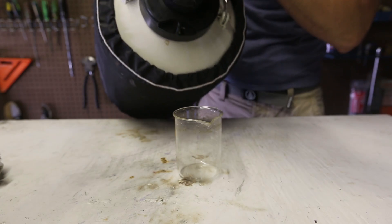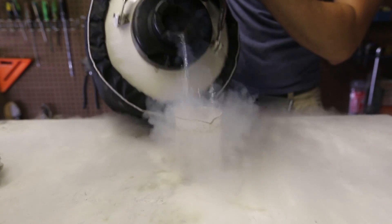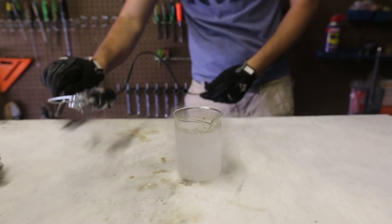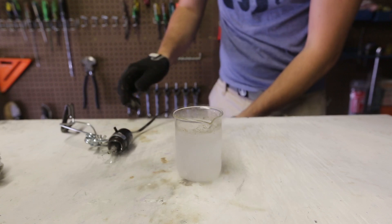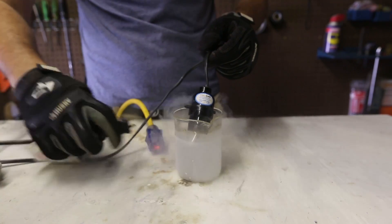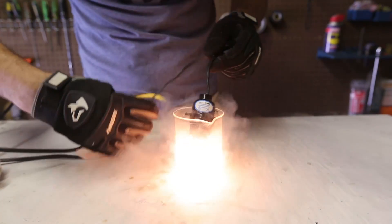We're going to put liquid nitrogen in the beaker. It's boiling a lot right now — look how beautiful it is. Liquid nitrogen settled down. We're going to get our light bulb, then I'm going to turn it on and place this light bulb into liquid nitrogen, and then I'm going to plug in the wire. Let's see what happens.